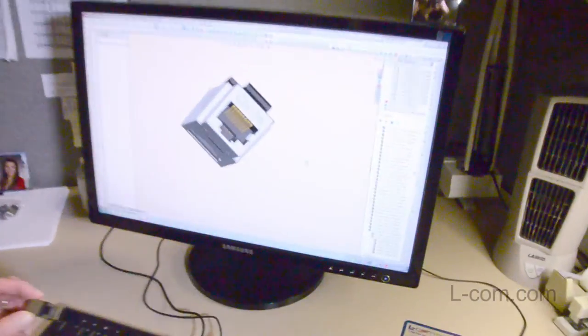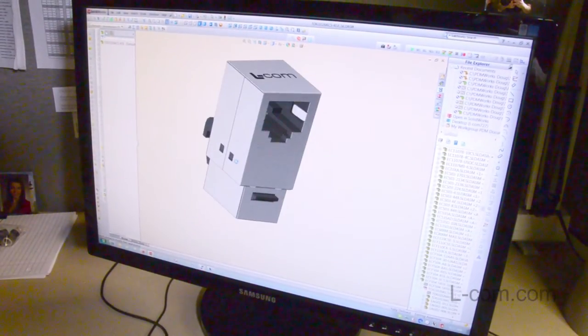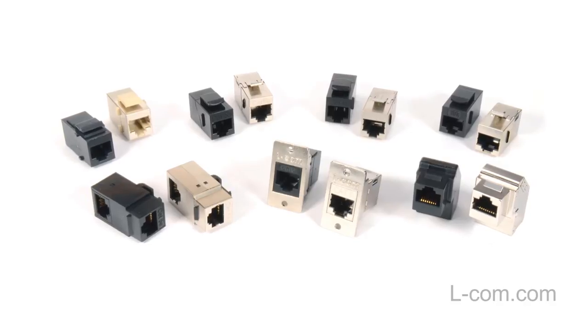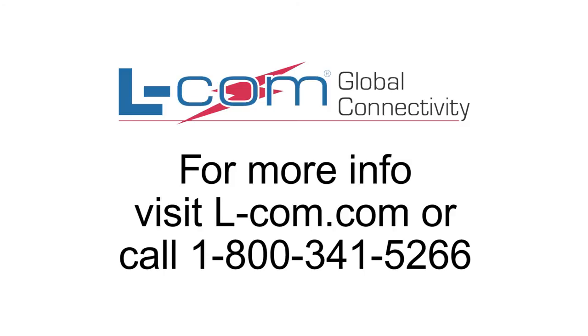No matter what your application requirements, Elcom has the right RJ45 coupler for the job. These are just some of Elcom's many off-the-shelf RJ45 couplers that are in stock, and we can custom build RJ45 couplers to your exact specifications, so please contact us today.